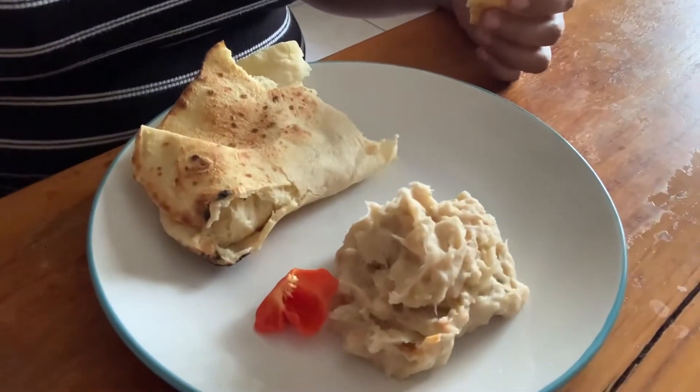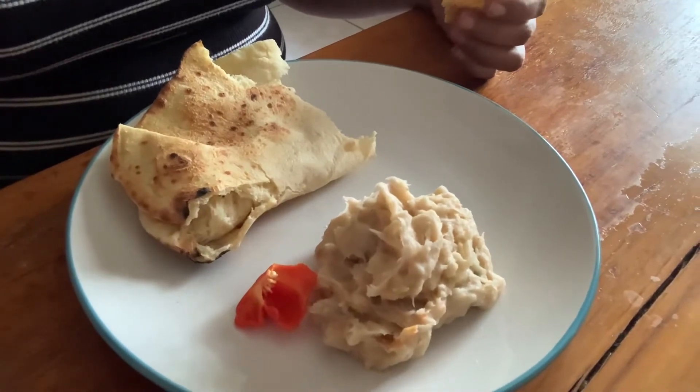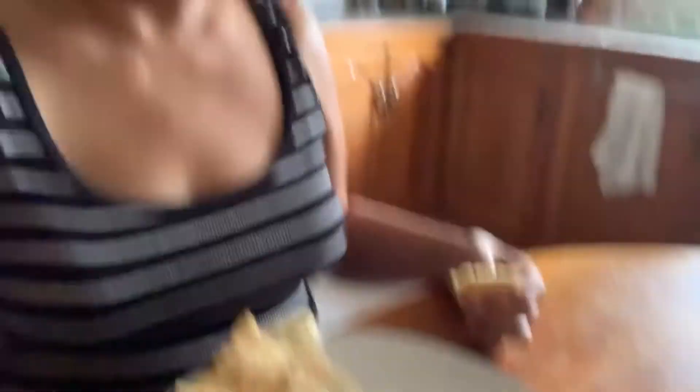I am getting ready to eat my roti and eddoes. Let me show you — I have my roti, eddoes choka, and a nice piece of hot pepper. Let's see!